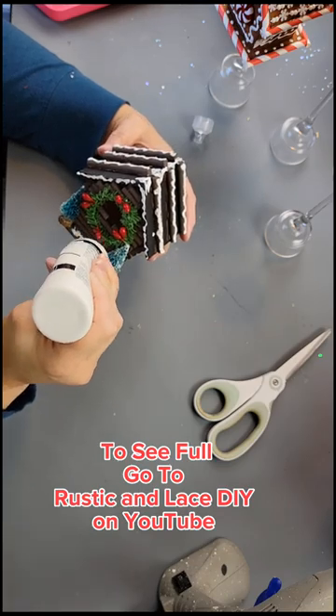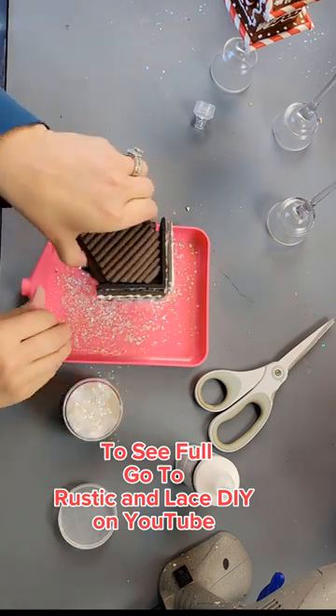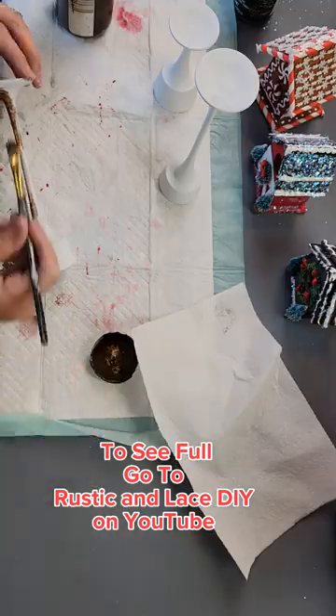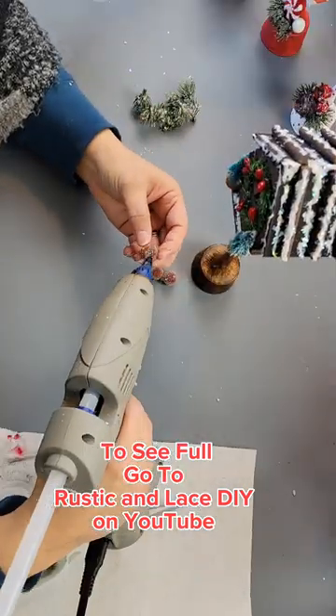Then I'm going to add some puffy paint and some glitter. And then I'm going to take a candlestick from Dollar Tree, paint it white, and then cover it with antique wax. Attach the birdhouse to it and attach some embellishments and a bow.